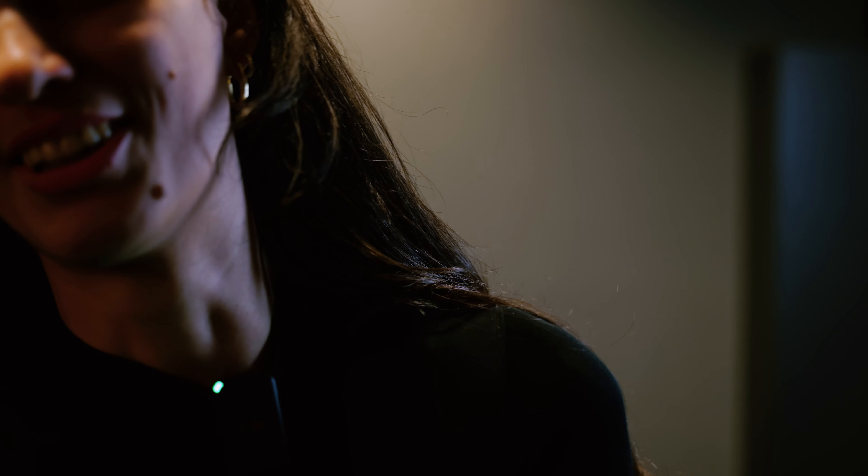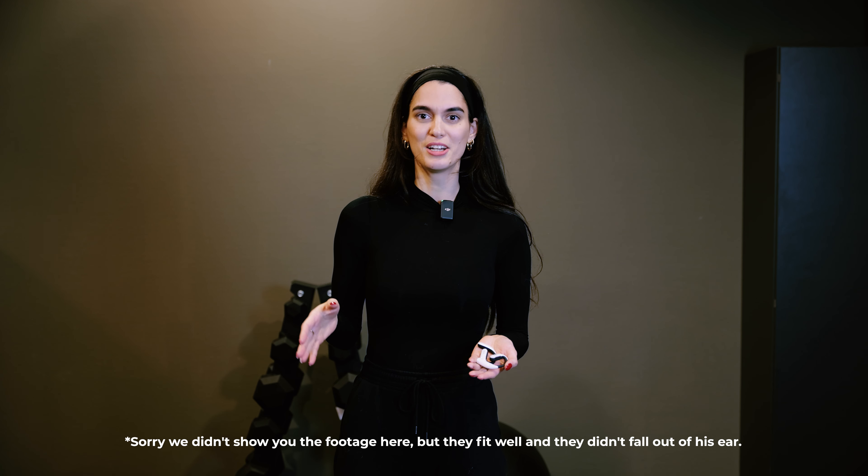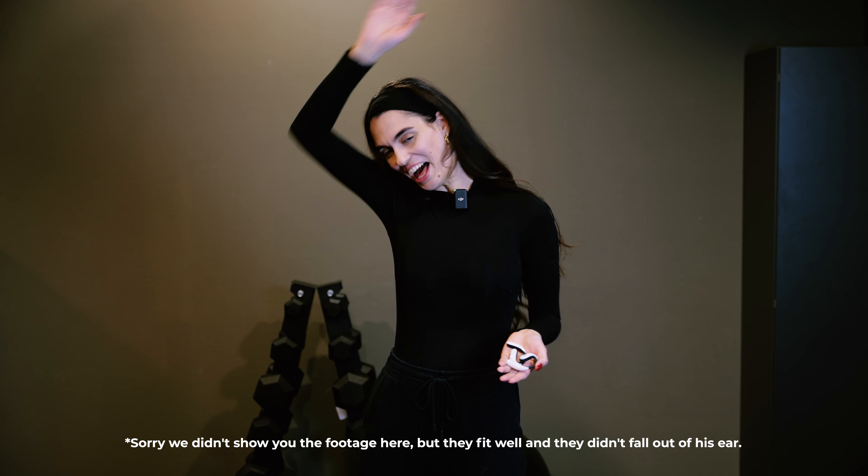But Emmanuel here — can you quickly just run to see if they actually fit you? You gotta believe me when I tell you they're actually staying in his ears. Move your head a bit. I know what the problem is: my ears are way too small.